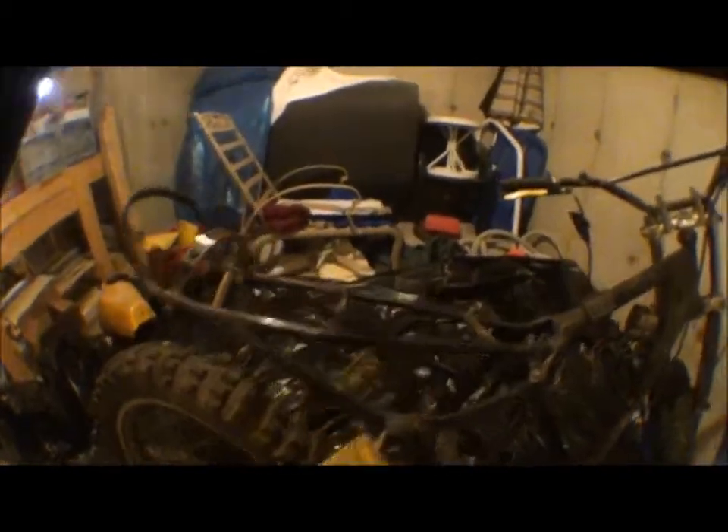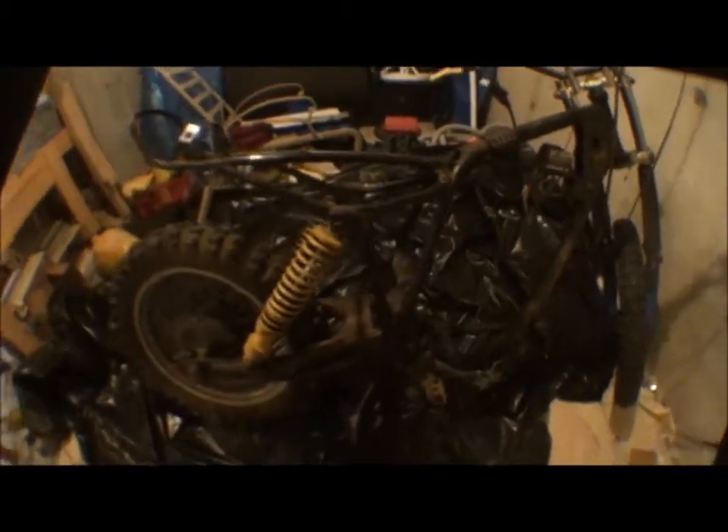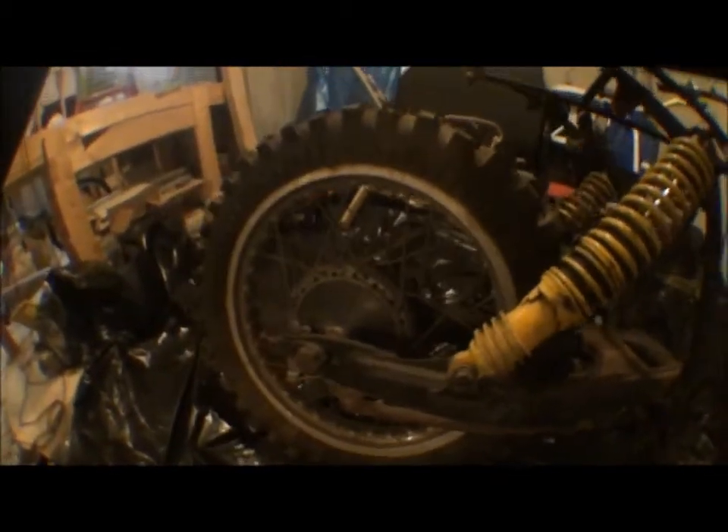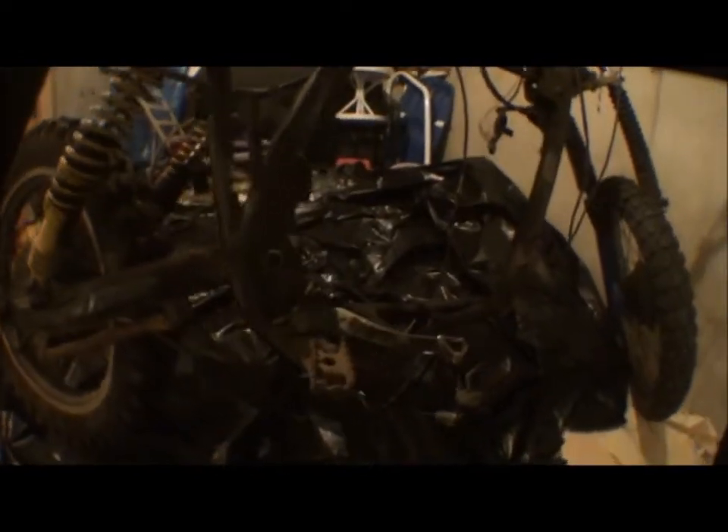This is it with the seat, gas tank, and side plates off — it already looks completely naked. There was really nothing on it. I just thought you'd want to see it with those things removed.